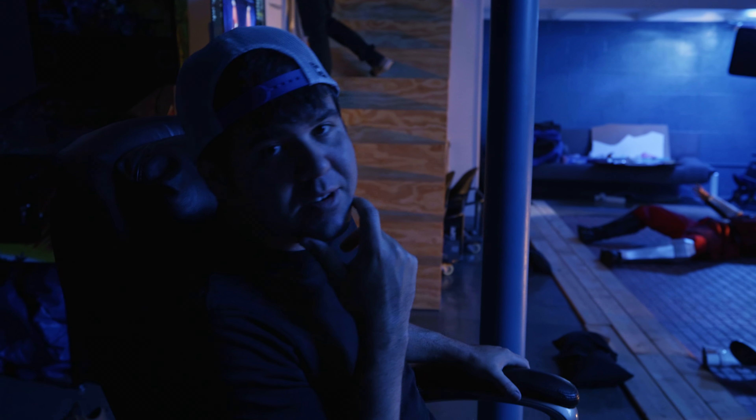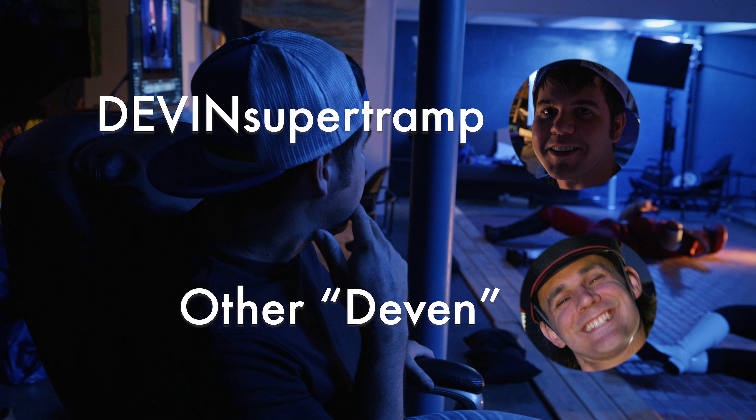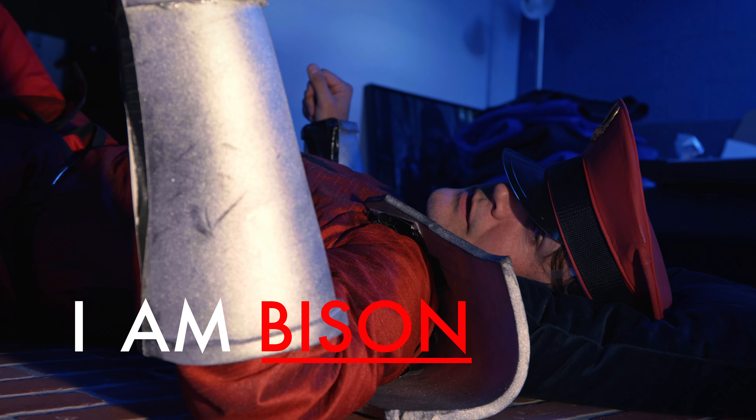There's another guy on set named Devin. I hear Devin on set — he's going to get up. He says: I am M. Bison.